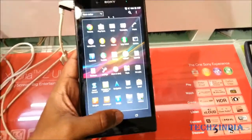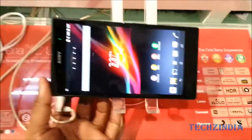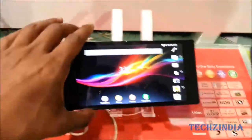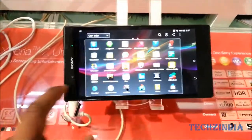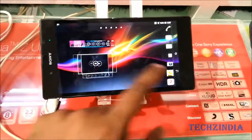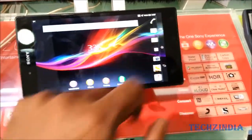One more thing I want to let you guys know: this is one of the only devices that naturally turns into landscape mode. You do not require any third-party applications to use this device in landscape mode. As you can see, the menu and home screens rotate themselves when you flip the device into landscape mode.